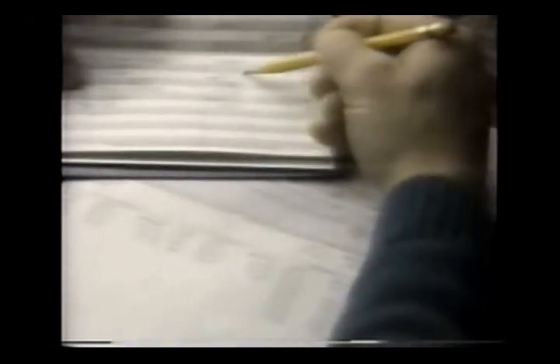If your checkbook doesn't balance, the first thing you do is check your math. Then, double-check your bank statement and check register. You want to be sure both you and the bank have recorded all transactions, deposits, withdrawals, automatic teller business, and bank charges.